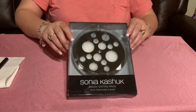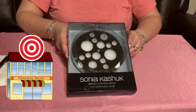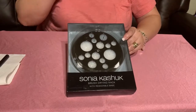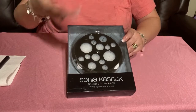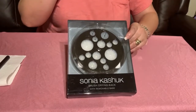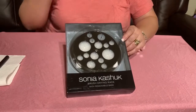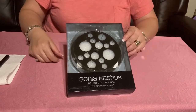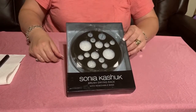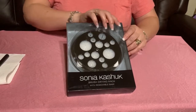Hi my lovelies, I want to talk to you today about what I found at Target. It's a brush drying rack — it was $15. I actually just stumbled across it; I was waiting for a prescription, killing time, and when I turned I saw this and thought, wow, I've got to try this. Hopefully it works as easy as it says.